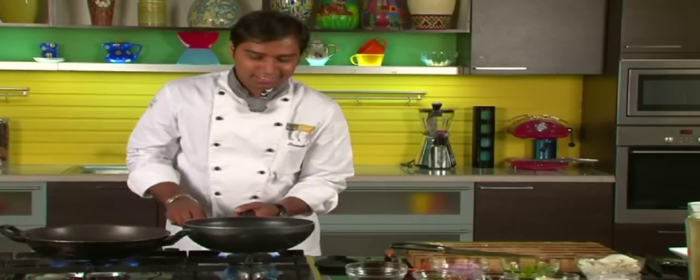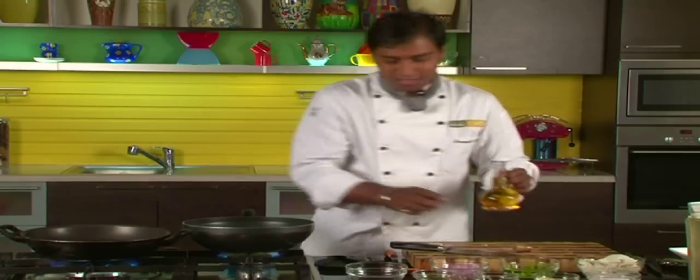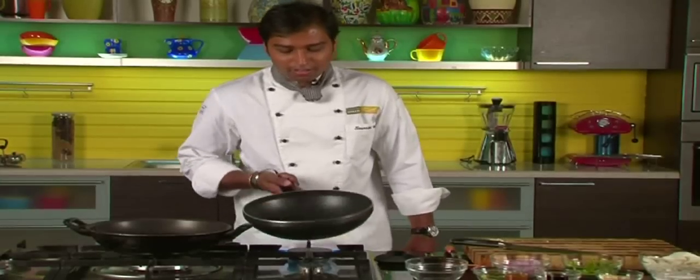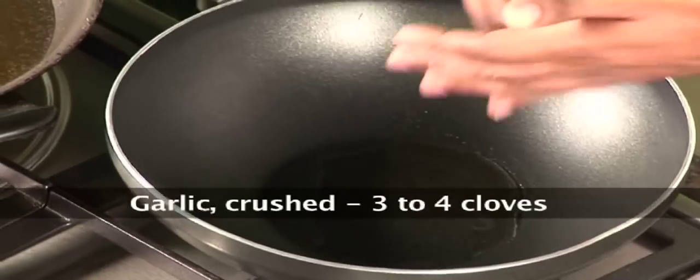Let's switch on the gas over here and take some oil — regular cooking oil. So we have our oil here, which is piping hot. Let's add our crushed garlic.